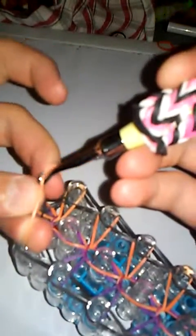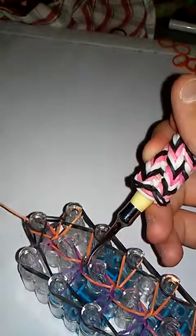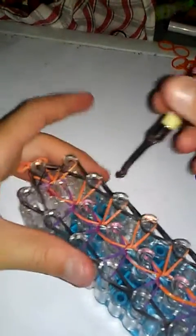Put on the loop band — go under every single rubber band and push out. Take your color, I'm taking orange, and put it on your hook. Pull it through like this, grab that, then pull it off so you're ready to take it off your loom.